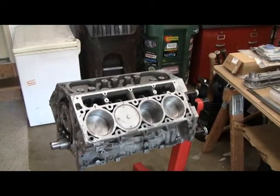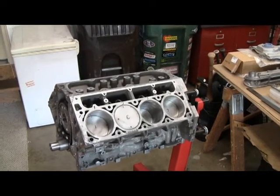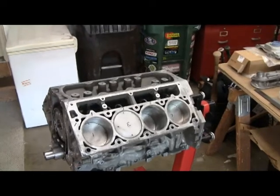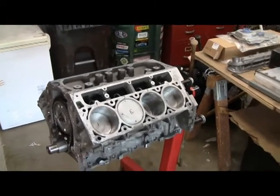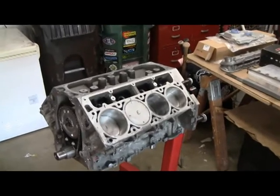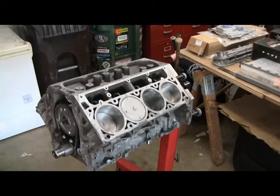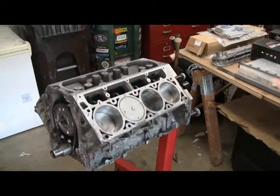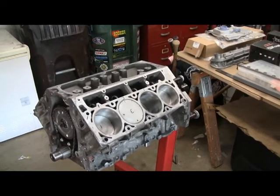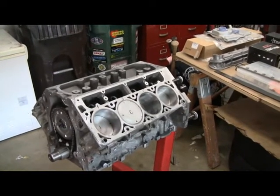Before I go any further, I want to do a few checks. One, I want to make sure my piston-to-valve clearance is okay, and I also want to make sure I have the right length pushrods. I'm doing all this because I'm not going with the stock cam and I'm a little concerned about the lift on the cam. The rest of the valve train is stock from a geometry standpoint. I did the trunnion upgrade, but that doesn't change the geometry. But this is just a safe thing to do.